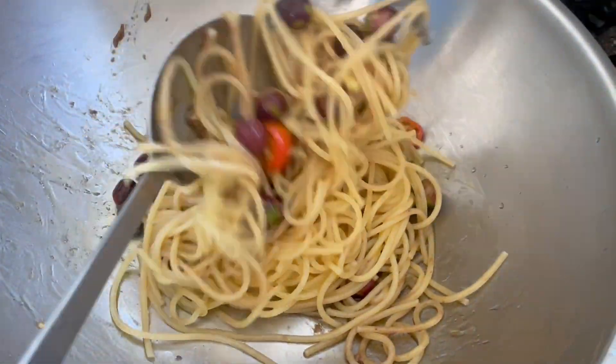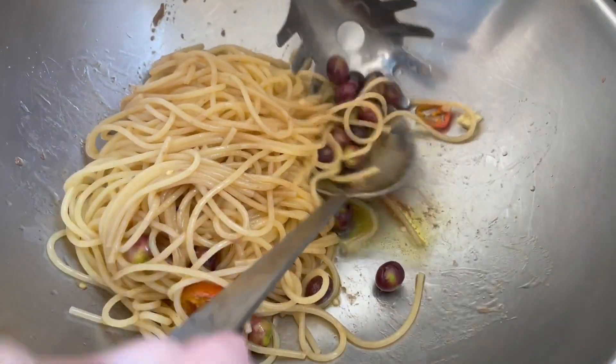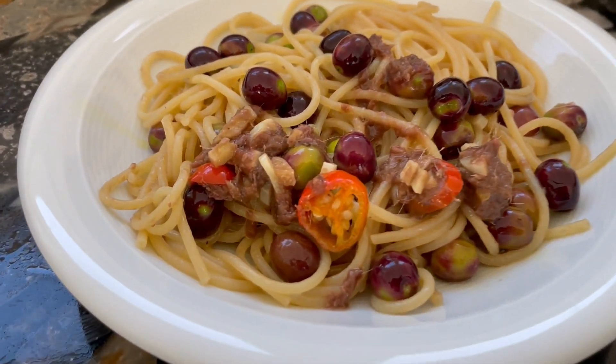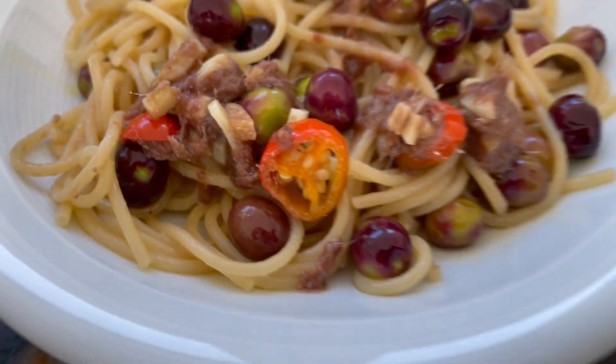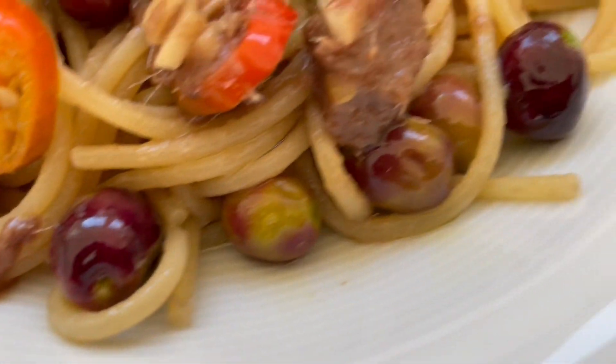Look how the color is already changing to brown — this is all the anchovies that we have melted. Spaghetti aglio olio, but with the extra dose of anchovies and the extra dose of fresh olives from my garden.